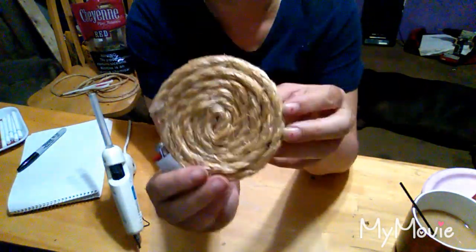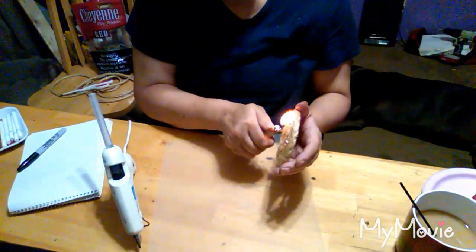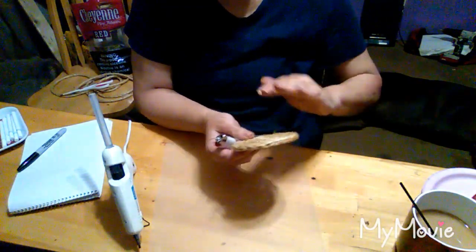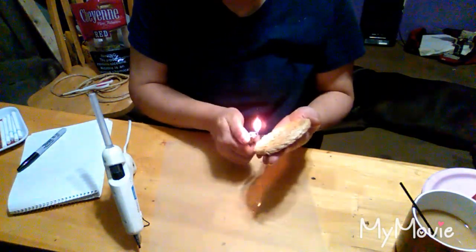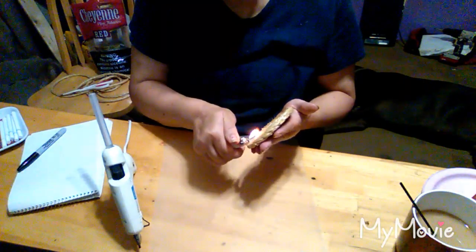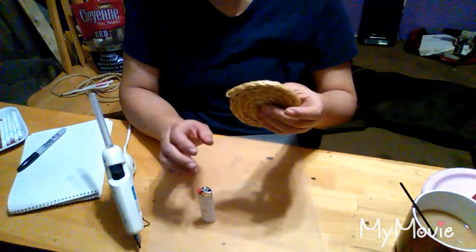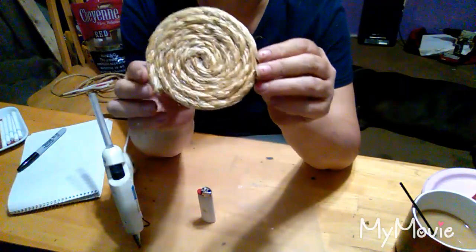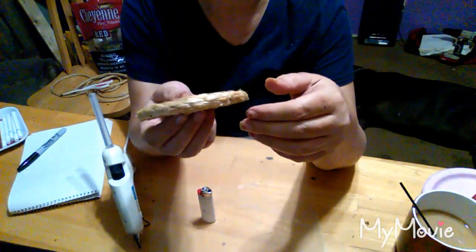If you notice, it kind of changes the color of the rope just a little bit. We're going to do this side now. It's 4:30 in the morning and a stupid rooster's out there crowing. But anyway, there's one of my coasters, y'all. Be right back and I'll show you what else I'm going to make.